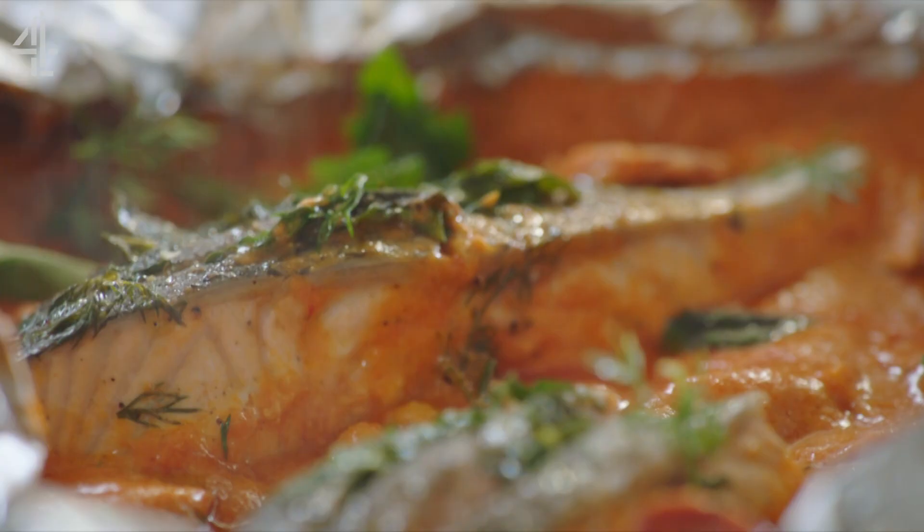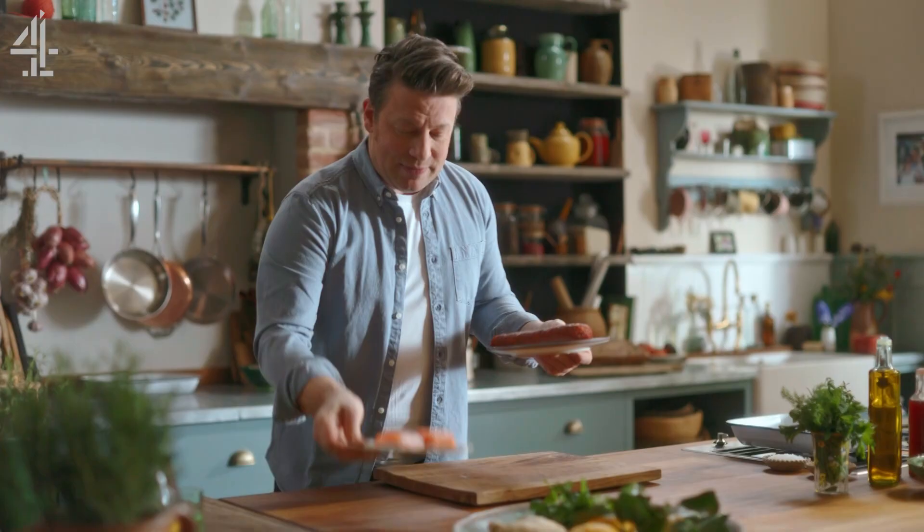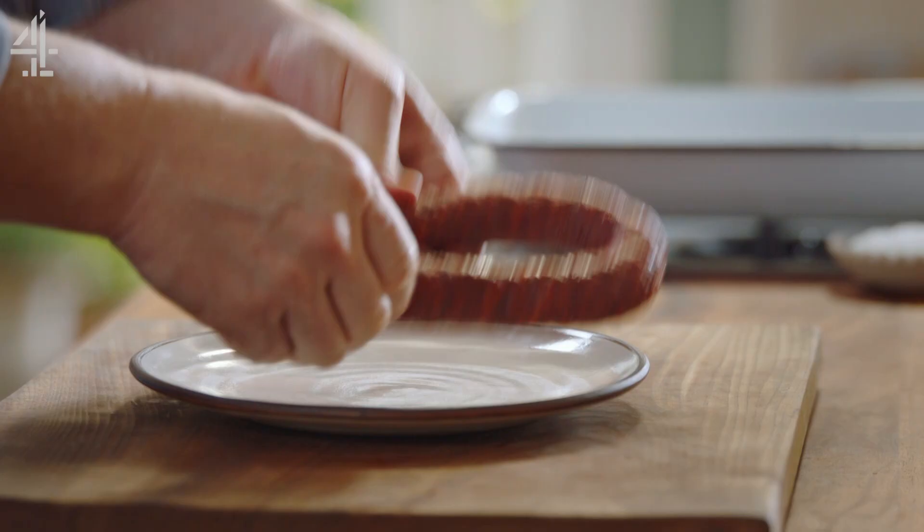We're gonna buddy up beautiful salmon with chorizo sausage — that fantastic classic Spanish sausage. Let's push the protein to one side; I'm gonna make a sauce. It's gonna be quick, sweet and delicious.